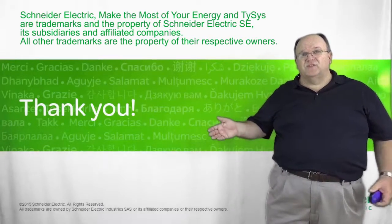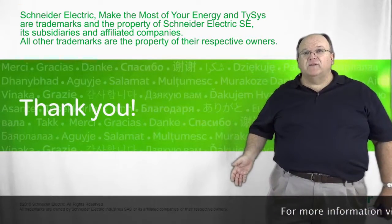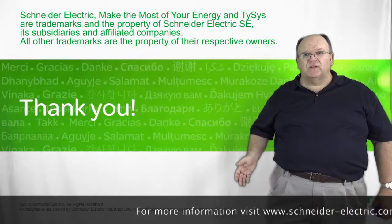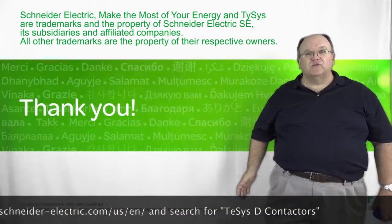That's the end of our presentation on the TSIS-D. Please take a look at our website for additional information on the product line, and as always, we thank you for selling Schneider Electric products.